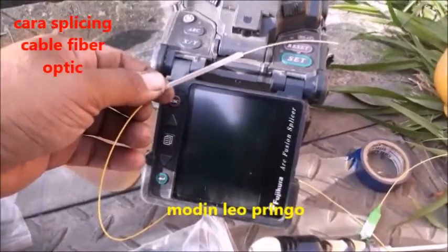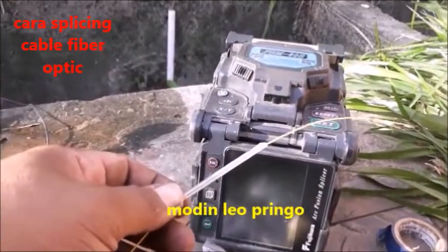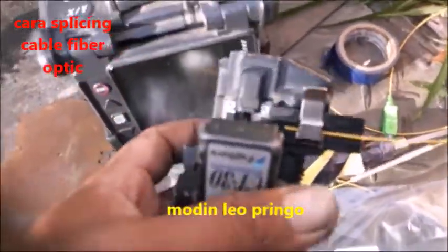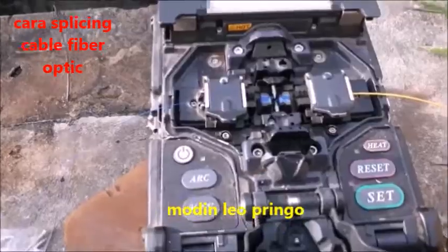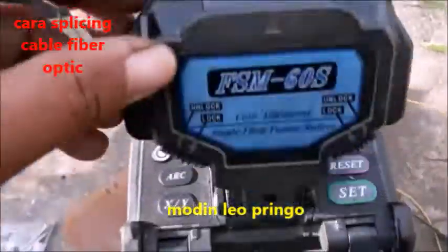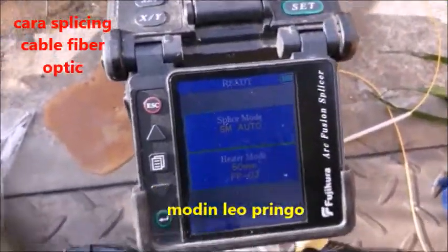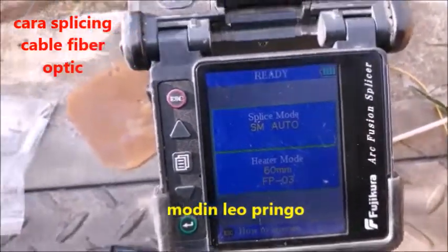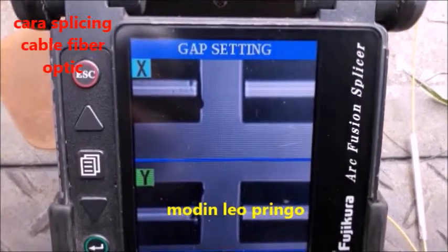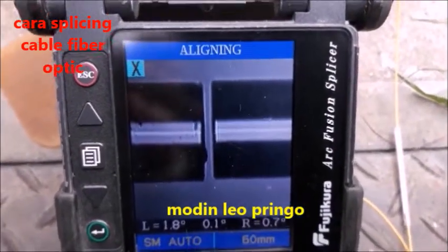Nah ini sudah dimasukkan slipnya, sudah dimasukkan kan. Lepas itu saya akan mengupas dan splicing. Ini adalah slipper — slipper ukurannya seperti ini, ini nanti akan dipotong untuk menyambung kabel-kabelnya. Setelah kabel dipotong seperti ini warna biru, ini pigtailnya tadi, mari kita tutup seperti ini. Setelah saya tutup, nanti akan kelihatan kayak gini. Kita kelihatan kayak gini, menanjakan kabelnya akan disambung, dan pelan-pelan ini ada cara menyambung kabel fiberoptik kayak gini.